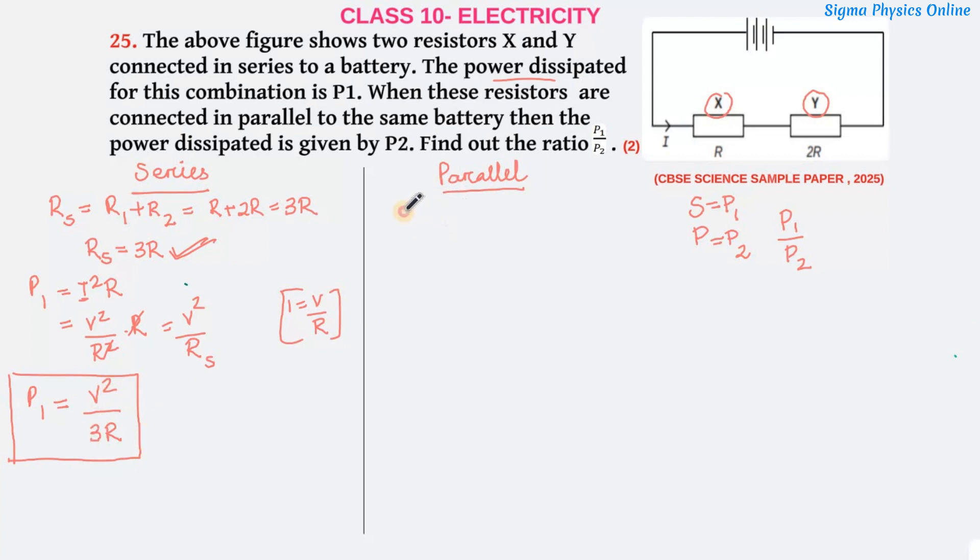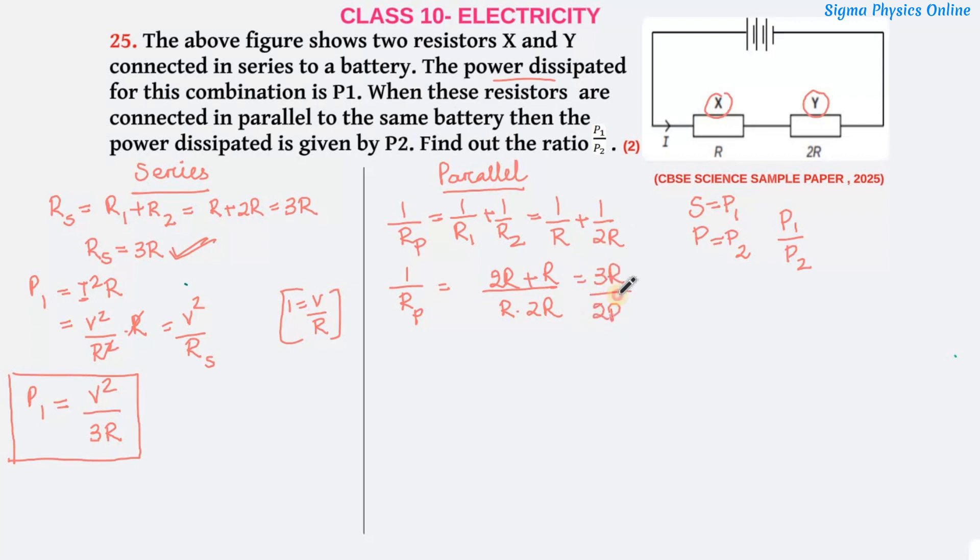Now for the parallel connection, the equivalent resistance is given by 1/R_P = 1/R1 + 1/R2, where R1 = R and R2 = 2R. So 1/R_P = 1/R + 1/2R = (2R + R)/(2R²) = 3R/2R² = 3/2R. Therefore R_P = 2R/3. This is the equivalent resistance when the two resistors are connected in parallel.